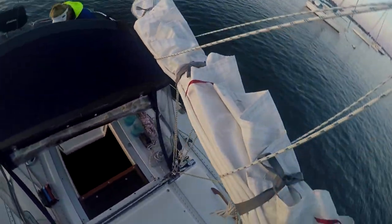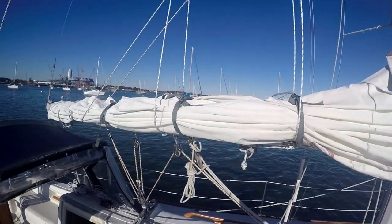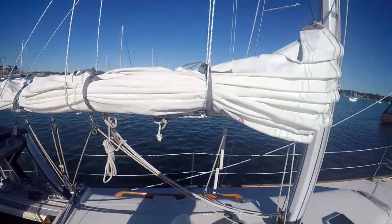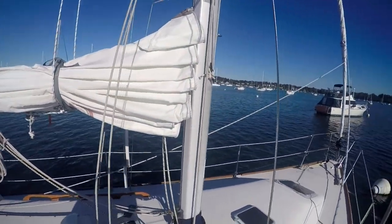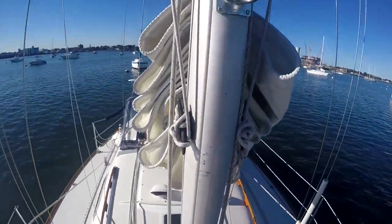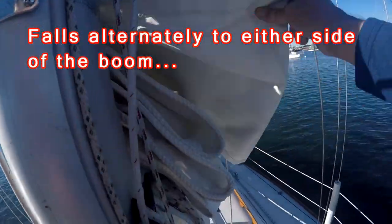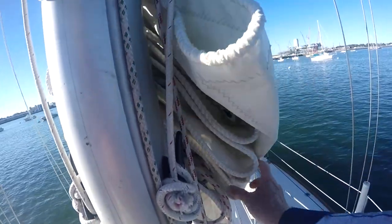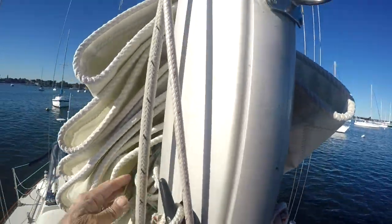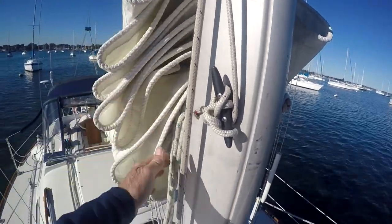Now we're all set — the sail is all folded down on top of the boom, set for the sail cover to be put on. This is what the sail looks like after it's been flaked down. It's folded pretty neatly on top of the boom. If you look at the front or the luff of the sail, the sail fabric is falling to one side. The reefing lines have been gathered up and just stuck into folds of the sail so they don't hang down.